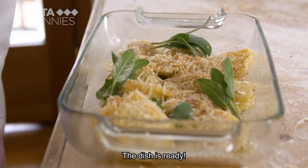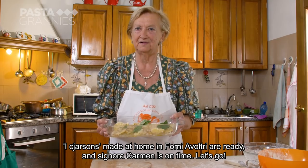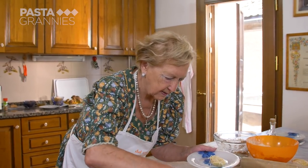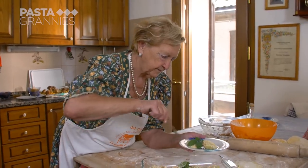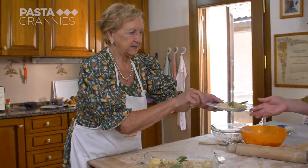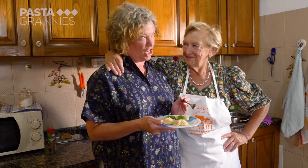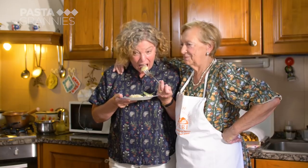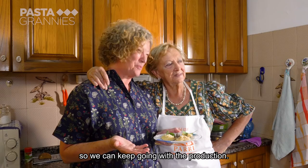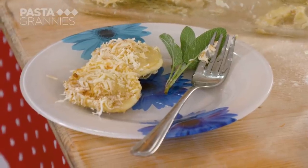The dish is ready — the Cajons of the House of Forni-a-Voltri, made by Mrs. Carmen. It's the narrator's turn to try the Cajons. Carmen takes charge and confirms: 'They're good.' Buon appetito! We can go on with the Cajons factory. Click the subscribe button for regular helpings of Pasta Grannies.